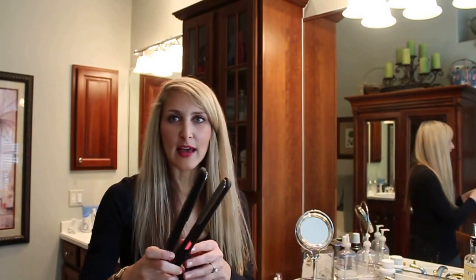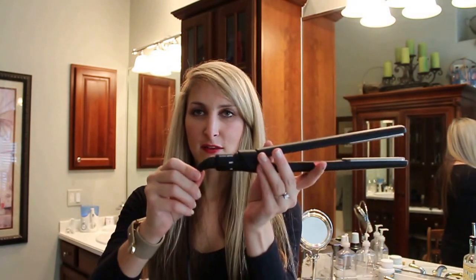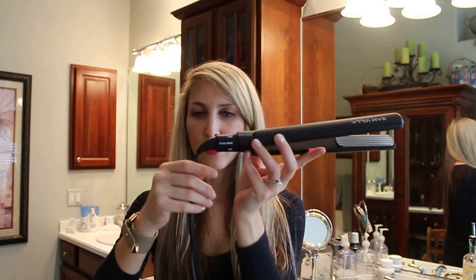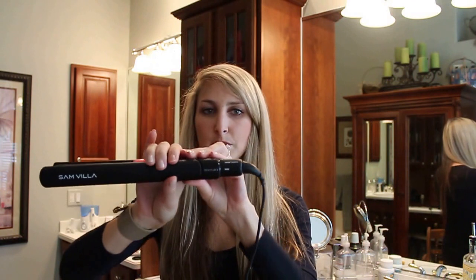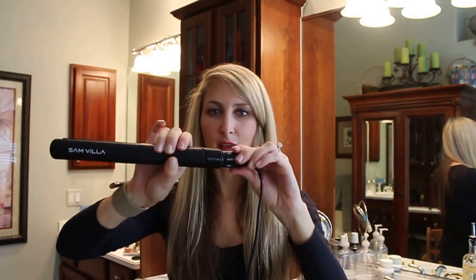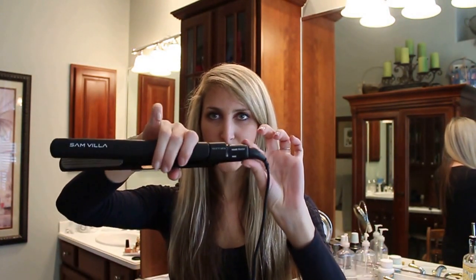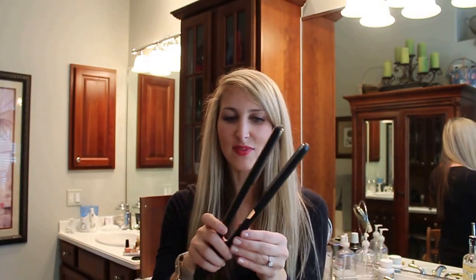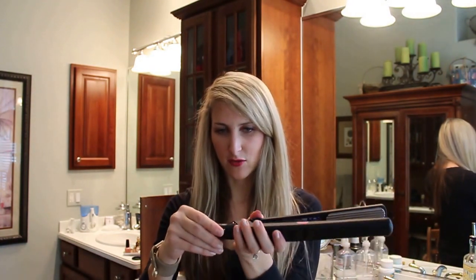So this is the iron. I've already taken some pictures of it for you, but what I love about it is the swivel cord here — so you know when you try to wrap your hair product around and it gets all messed up. It has three main settings that you twirl: off, low, color treated, and high. I have color treated hair, so I leave it there and then it just heats up.